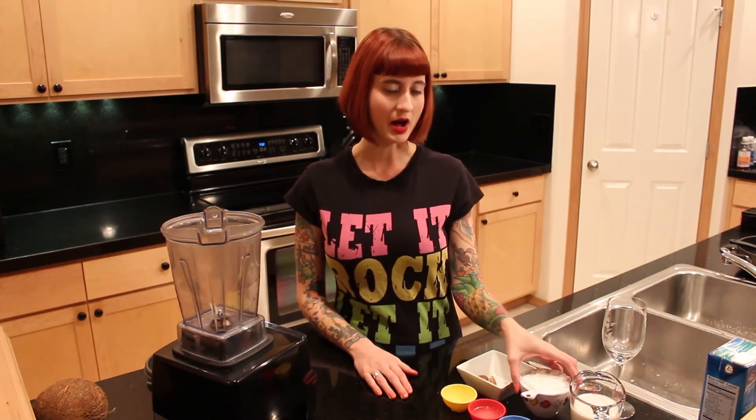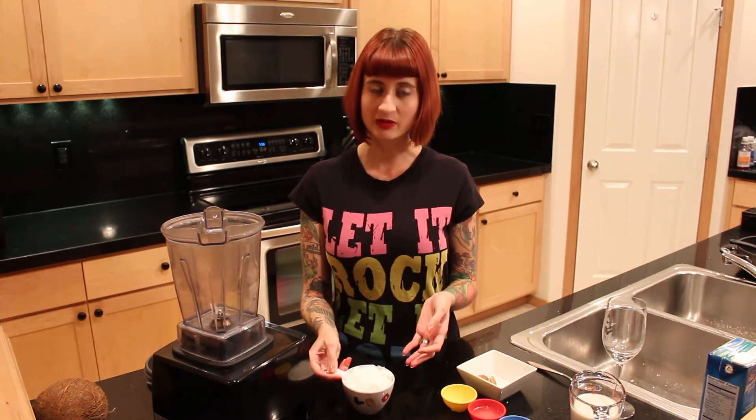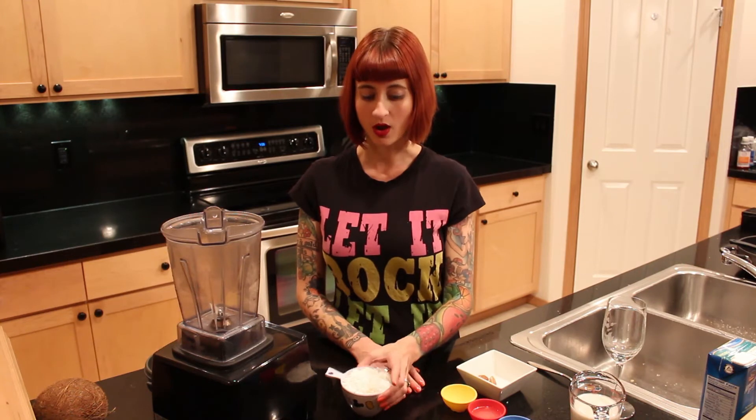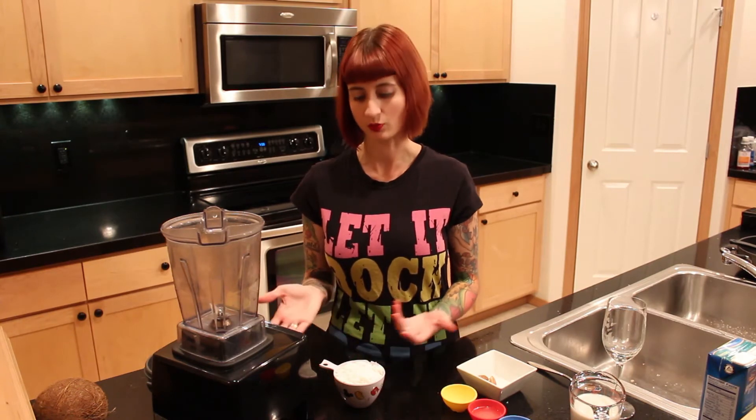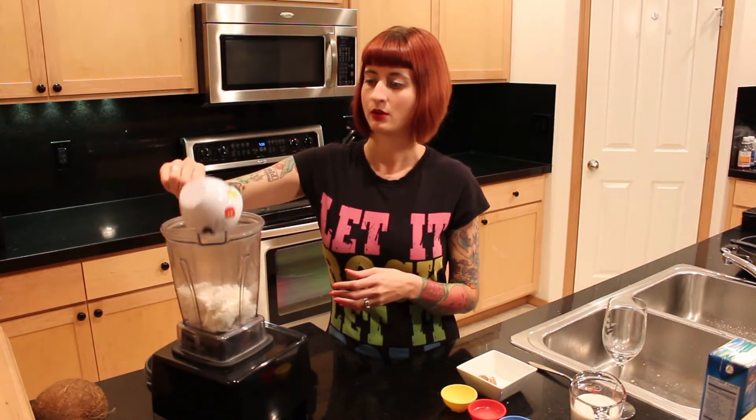I just bought frozen coconut flesh and thawed that in the fridge. This is shredded, but sometimes it comes in chunks — you just want to make sure that it's just coconut flesh with no added sugar and nothing else added. You want one cup, or if you were actually using the coconuts, about the flesh of two coconuts, which we'd hope would be about one cup. So we're going to add that — that's the base of our recipe.